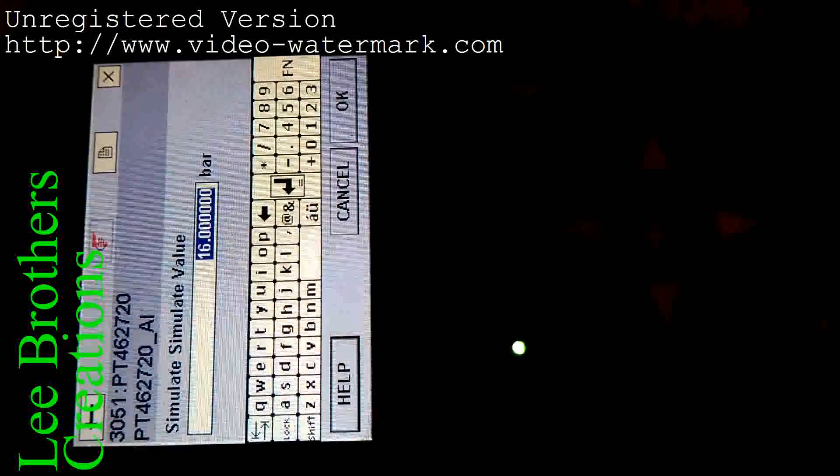Now I make it over-range of this transmitter — I enter 16 bar (15.16 approximately). Click send. You can see that the DCS room or control room is showing 16 bar. Now I want to return to normal — go to zero, select zero, and send.